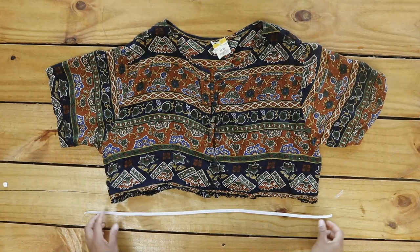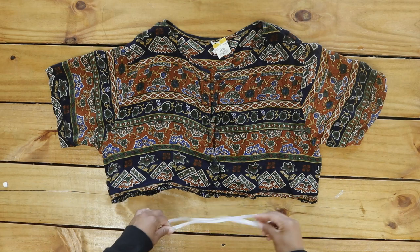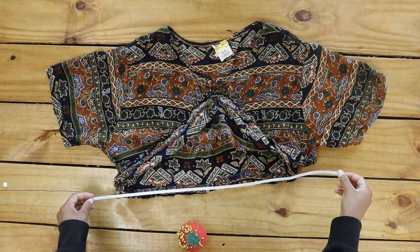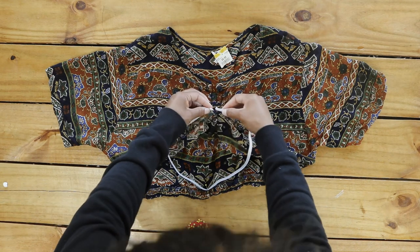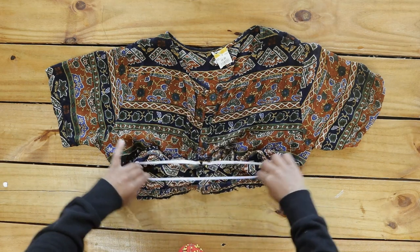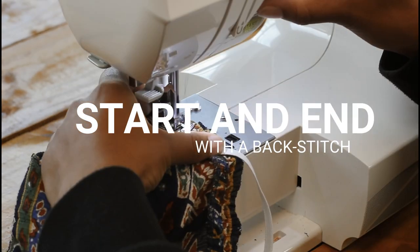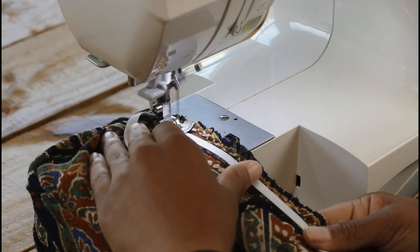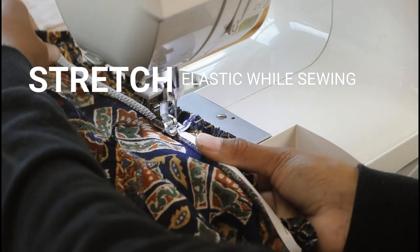I measured my elastic around my waist making sure to pull it snug and a little tight, then cut leaving half inch seam allowance on each end. I pinned the center of the elastic to the center back of my top on the seam where the skirt and top were joined. Then I pinned the two ends of the elastic to the center front of the top. I sewed the elastic on with a zig-zag stitch while stretching the elastic to the length of the top from pin to pin.